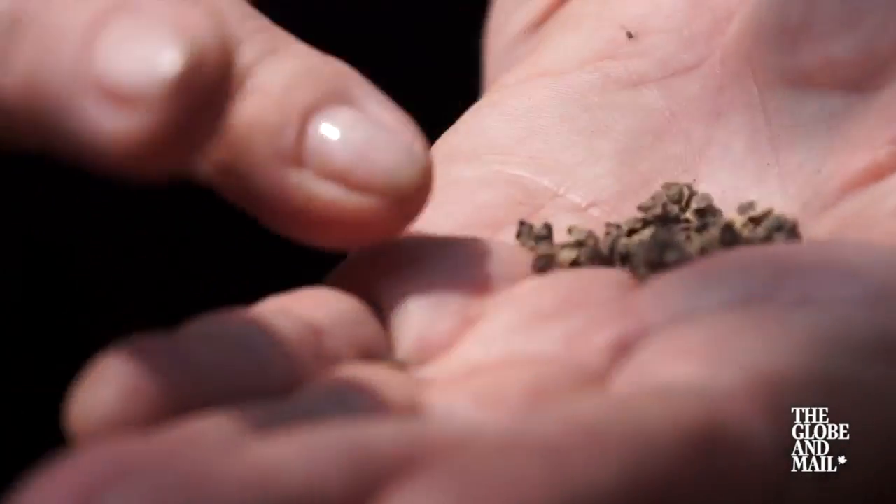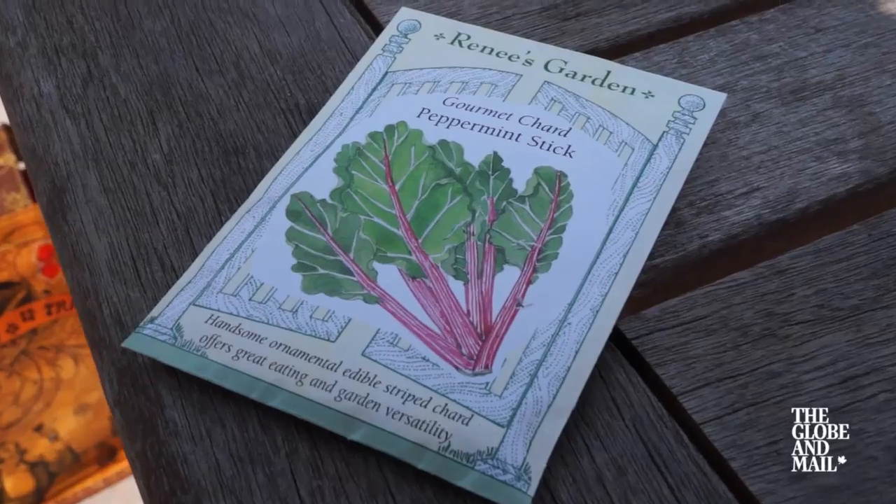Seeds are a bit of magic. Whether it's growing vegetables or flowers, there's something incredibly rewarding growing from seed this small. Today I'm going to show you how to grow peppermint stick Swiss chard from a seed.